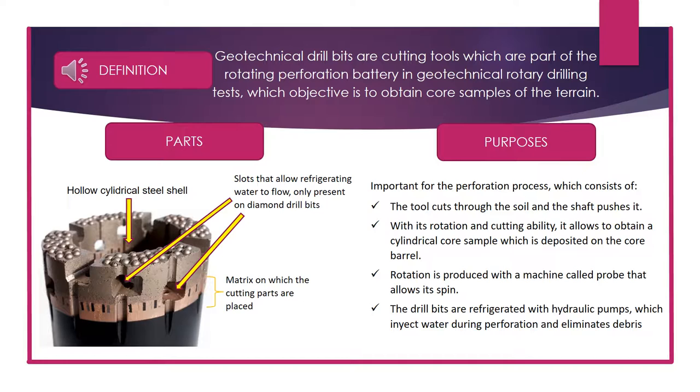Geotechnical drill bits are cutting tools which are part of the rotating perforation battery in geotechnical rotary drilling tests, whose objective is to obtain core samples of the ground. A drill bit is composed of a hollow cylindrical steel shell, slots that allow refrigerating water to flow — only present on diamond drill bits — and a matrix on which the cutting parts are placed.